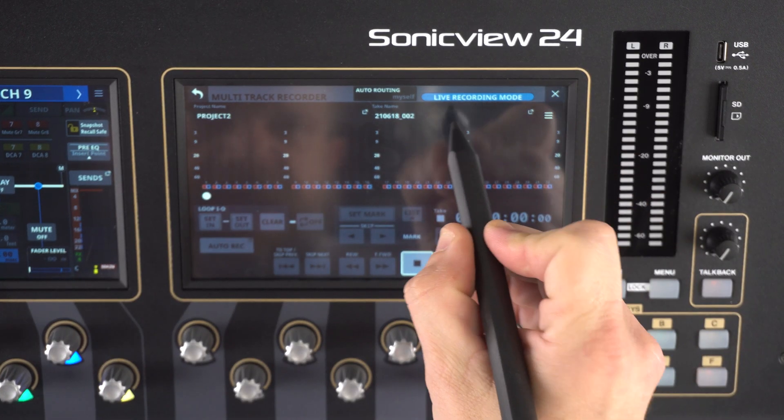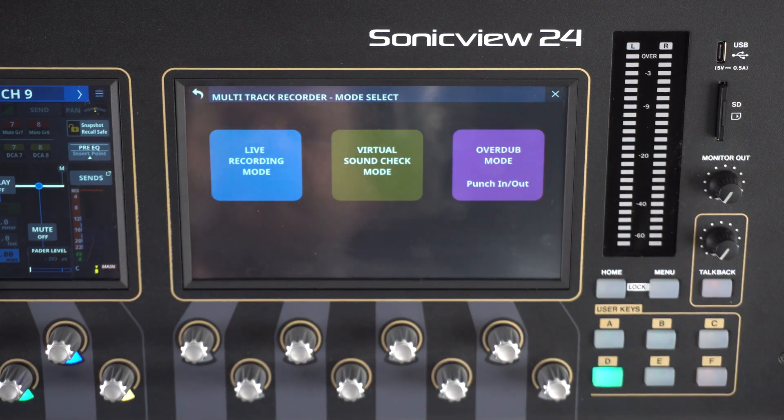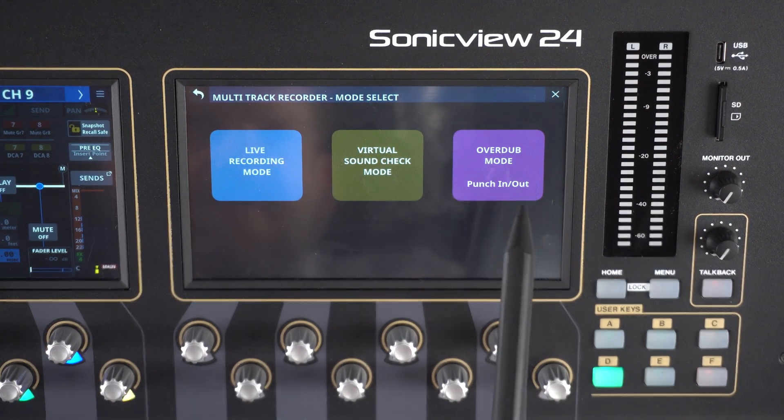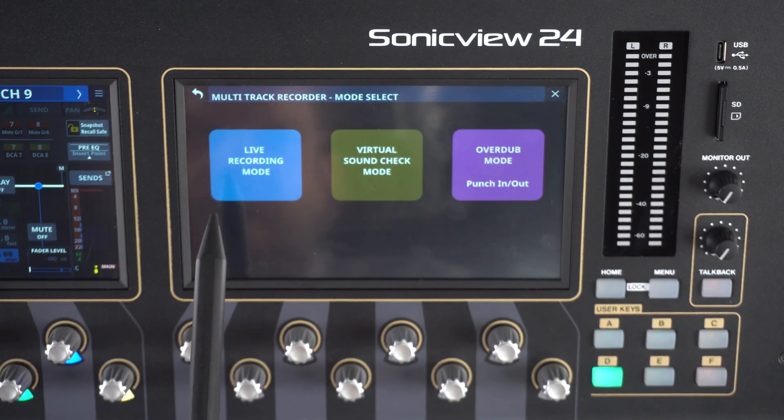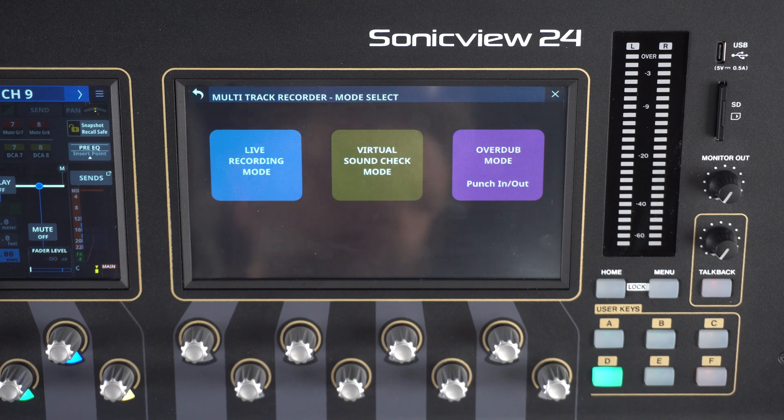Clicking at the top of the screen, you'll see this is in live recording mode at the moment. We have three basic mode selects: live recording mode, virtual soundcheck mode, and overdub mode. Let's discuss the live recording mode first.